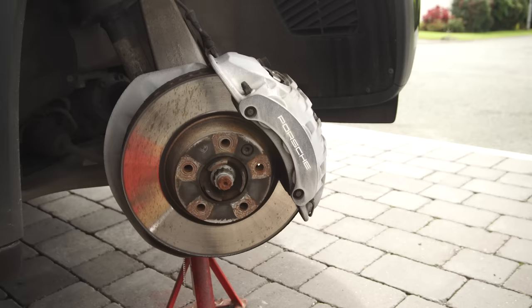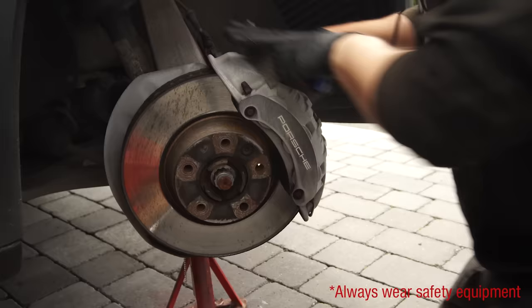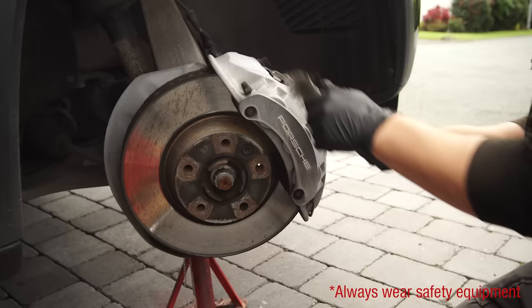The first stage of any caliper refurb is to remove as much of the crusty brake dust as possible. My preferred method is a wire brush. You can use a hand wire brush or even one attached to a drill to save time, but just remember to take care when doing so. Even if the areas look clean, still brush them over as you want to make sure that you remove any loose debris and get a good surface for the paint to stick to. Preparation is the key here — a few extra minutes spent will pay off later in the paint finish. Get into as many of the areas as you can.